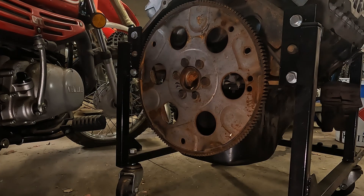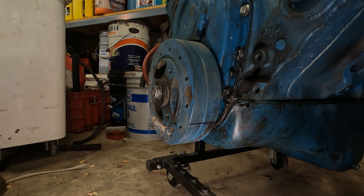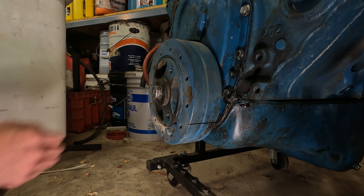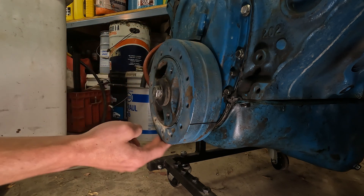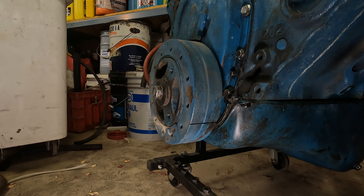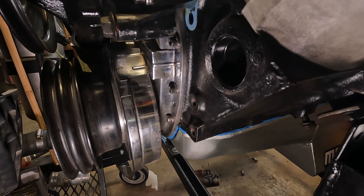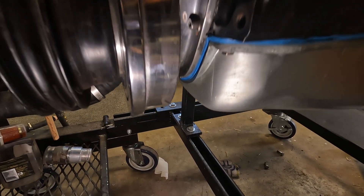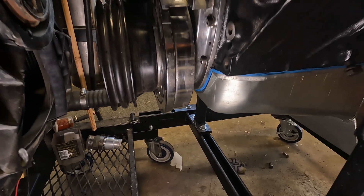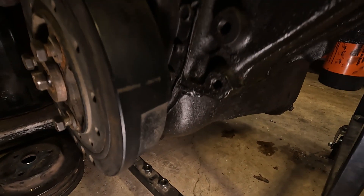The only way to tell if they're internally or externally balanced without seeing the flywheel is the harmonic dampener. This one has no grooves on it, so it is an internally balanced motor. On this 383, you can clearly see the groove. I also have another 383 here — you can also see the groove just starting there.